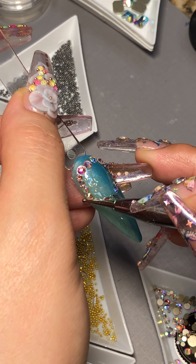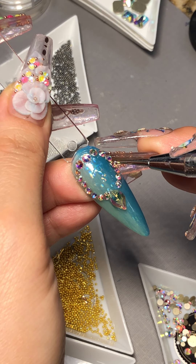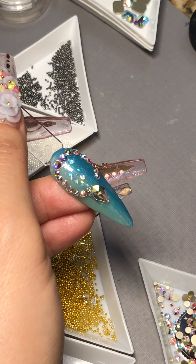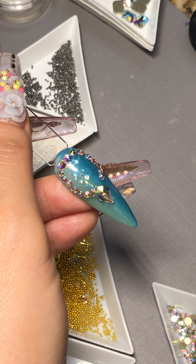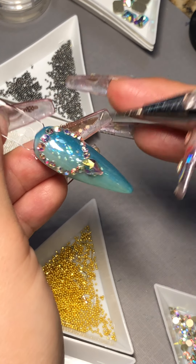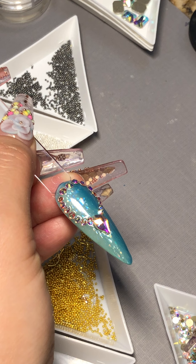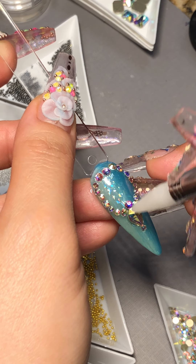I love how this technique works — using condensed wool gel and no-wipe top coat. You can actually adjust the crystals because it's not going to cure until you put it under the LED light. So if you need to adjust, add more crystals, or remove crystals, do it before you cure it. Now is the best time to add the beads on it.